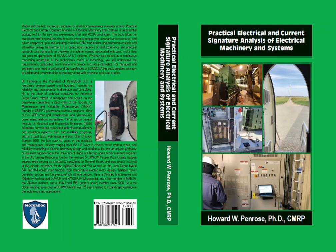Following is the foreword for Dr. Penrose's Practical Electrical Signature and Current Signature Analysis of Electrical Machinery and Systems, to be released in October 2022. This section discusses Dr. Penrose's journey with electrical signature analysis and motor current signature analysis.